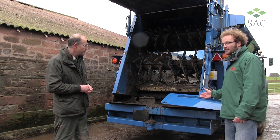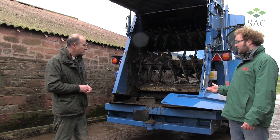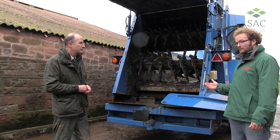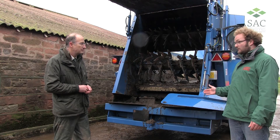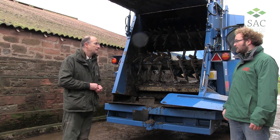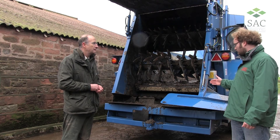This is the bout deflector. We use this on headlands and also if we're near watercourses. Because of the widespread pattern we need to use this to stop any muck going further than it should, whether that be field boundaries, hedges, etc. So that's what this is used for.